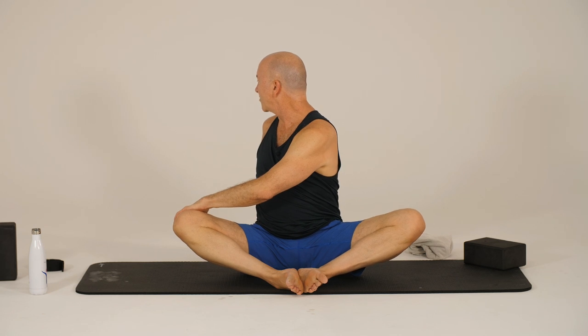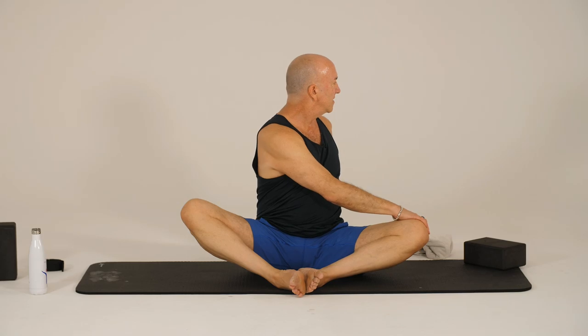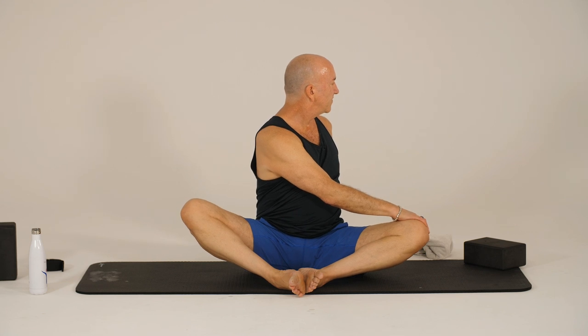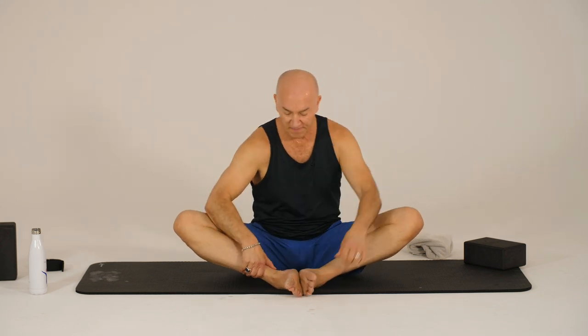You can take your gaze back behind you if that's comfortable for your neck, or just gazing out to the side. Relax the shoulders, relax the head and the neck. One more breath here. And then release, inhale, come back to center. And then we'll take it to the other side. Press the hand back behind you, or the fingertips — you can bend your elbow behind you if that helps press and get length in the spine. And then the right hand comes across as we twist — Parivritta Baddha Konasana. One more breath here. And then release and inhale, come back to center.